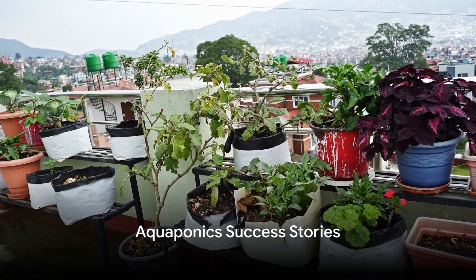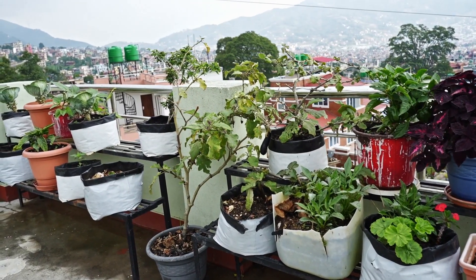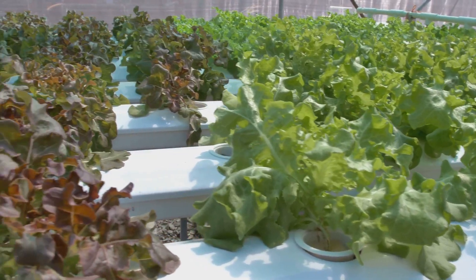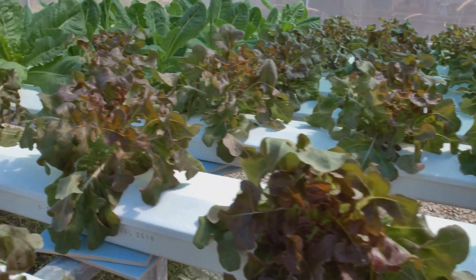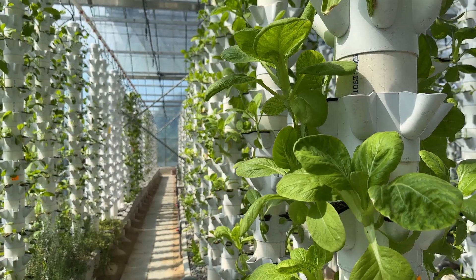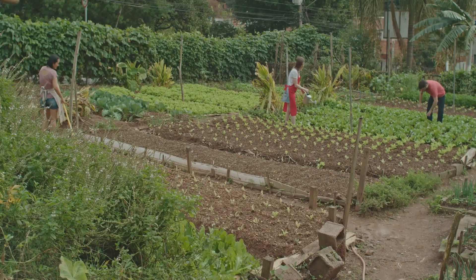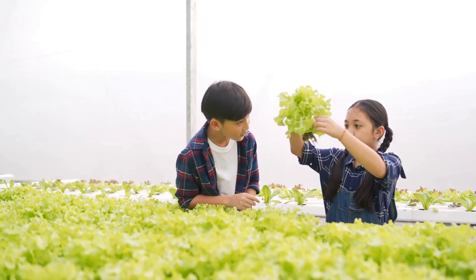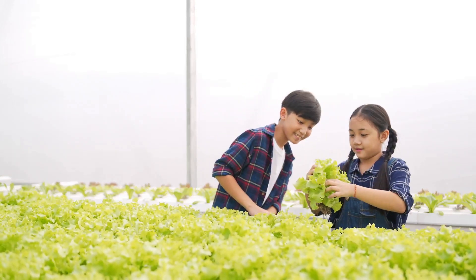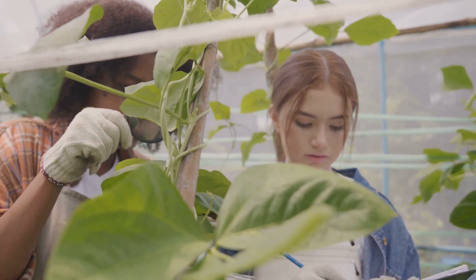Across the globe, people are discovering the benefits of aquaponics. In the heart of New York City, an urban farmer transformed a rooftop into a thriving aquaponics garden, providing fresh fish and greens to local restaurants. On the other side of the world, a rural community in Kenya has embraced aquaponics, improving food security and creating jobs for locals. High school students in Australia built an aquaponics system in their science class, gaining hands-on knowledge about sustainable farming.